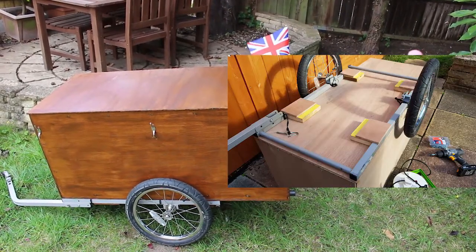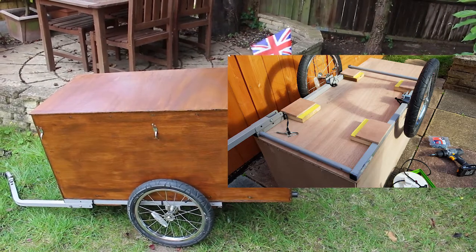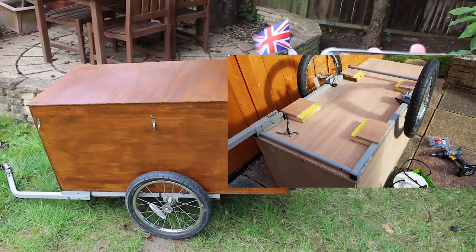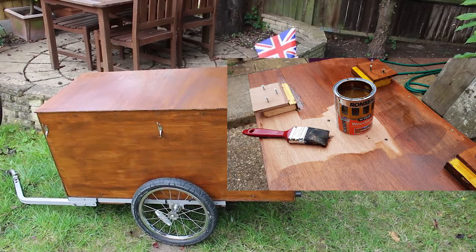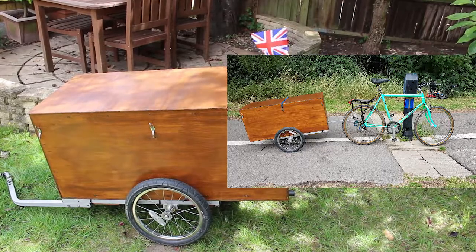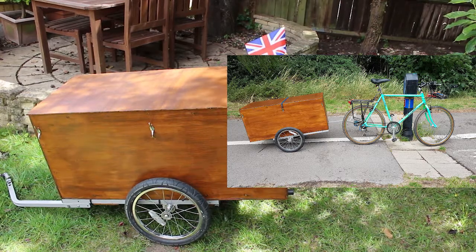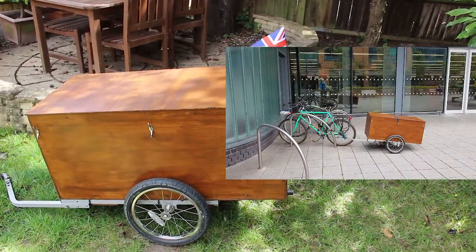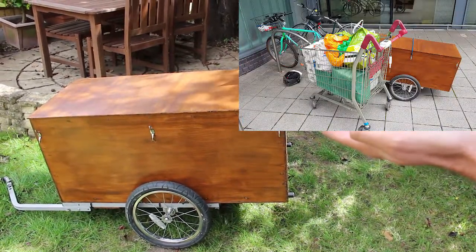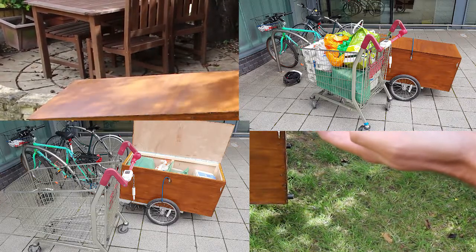Then I had to connect the framework to the box, so I found some odd bits of wood that were the perfect size to connect onto the framework. The next job was to paint it with some wood stain, and a few days later I took it on its first outing to Sainsbury's, where I parked it outside the shop and loaded a whole trolley's worth of shopping into the trailer with room to spare.